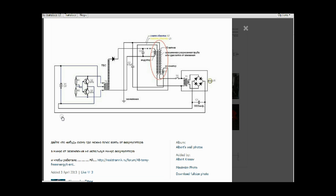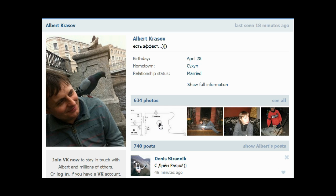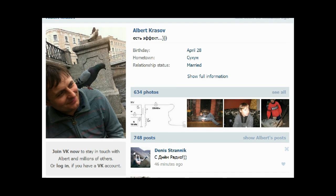We have another schematic of Akua, and that would be it, my friends. Let's come back to Albek Krasov - supposedly Akua. I was amazed with the level of Russian science and all of this development, including Tesla, that comes from this part of the world.